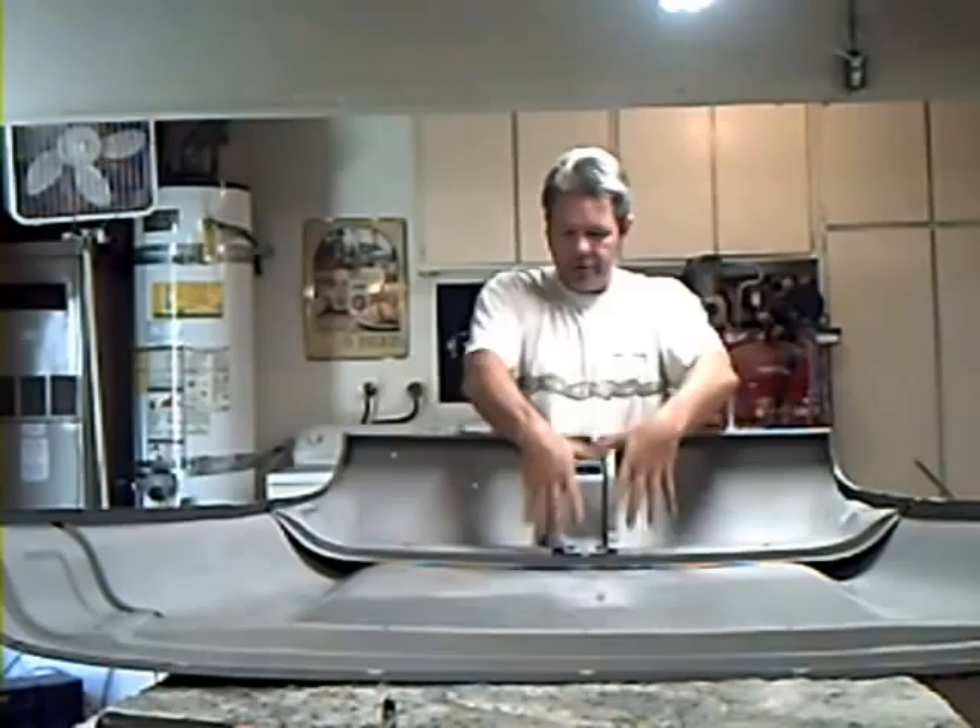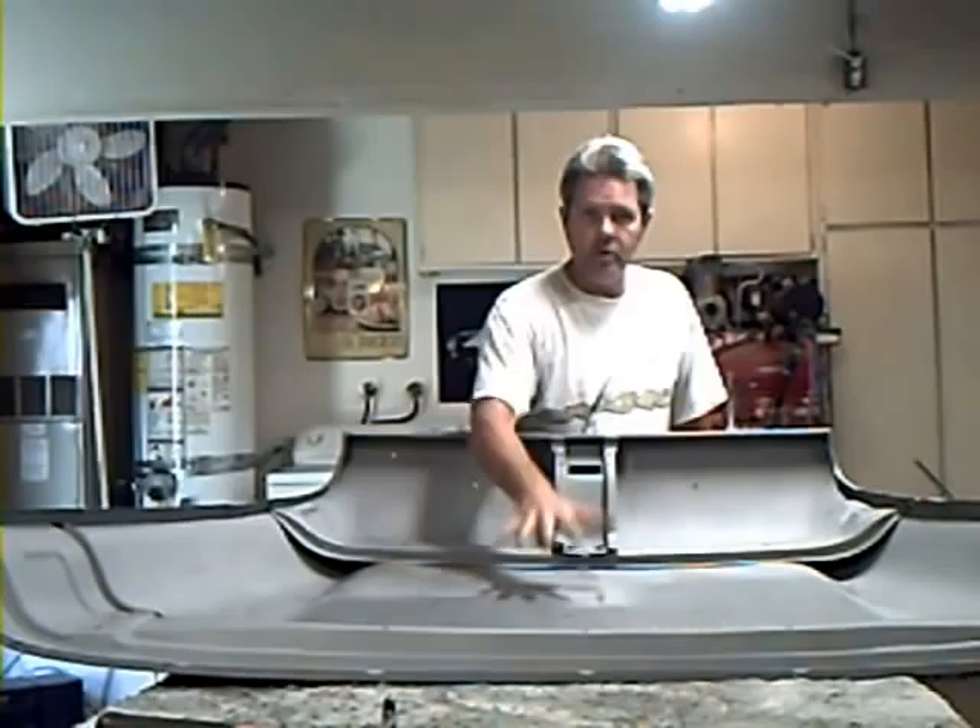First you want to chemically strip those areas, then you want to take it to get it sandblasted — or more appropriately, walnut blasted in these areas. In your stronger areas, your braces, places where there's multiple bends and contours to build strength, you can sandblast. But in these areas — hoods, roofs, doors — you generally want to be as gentle as possible.